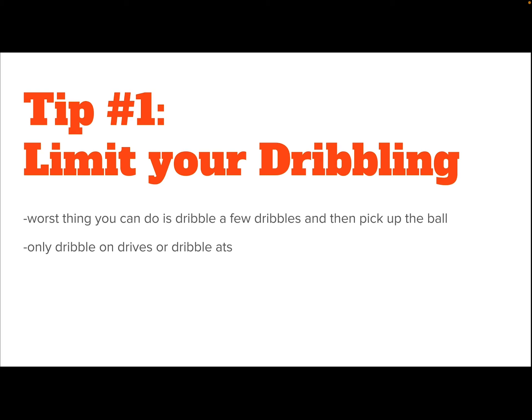In basketball, when you're on offense and you have the ball, you have three options: you can pass, you can shoot, or you can dribble. As soon as you pick up your dribble, you are now limited to two options — pass and shoot. The defense obviously knows that and they can start to trap if you pick up your dribble.